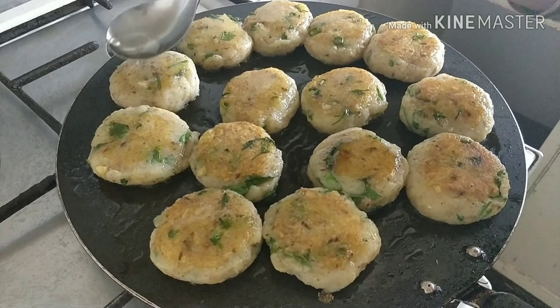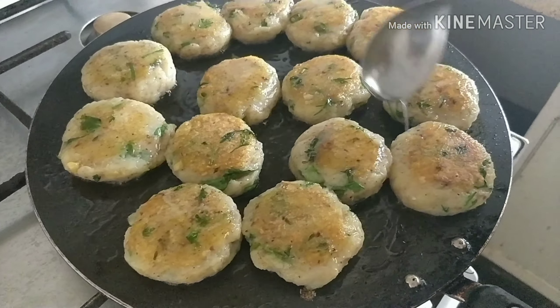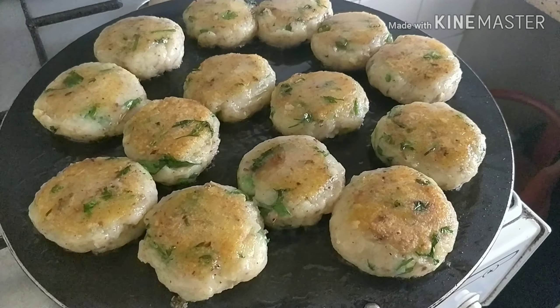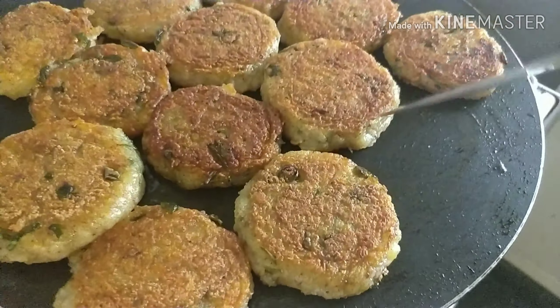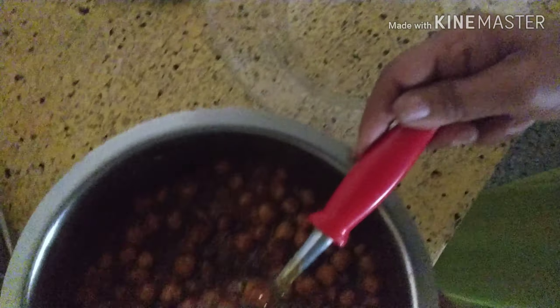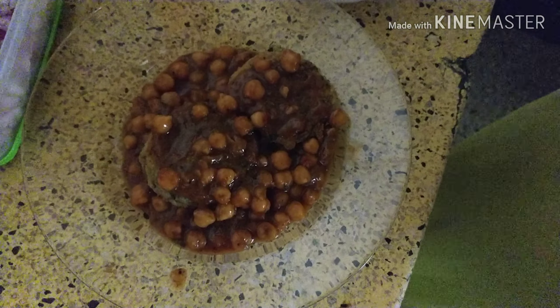See, they have come golden brown on both sides. Turn them and cook both sides. Fry till they are dark brown in colour. It has absorbed oil, so just put a little oil over it and let it cook. It has turned crisp from both sides and the tikkis are ready to serve.